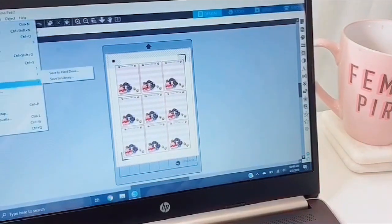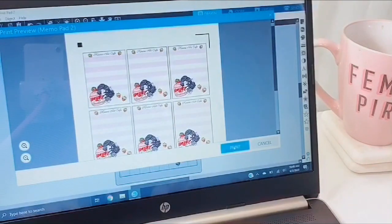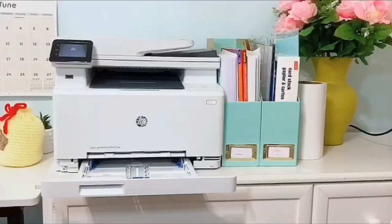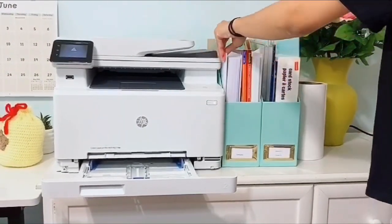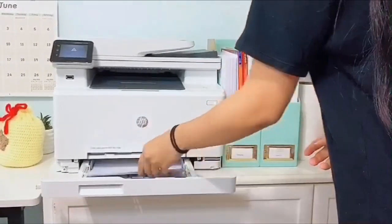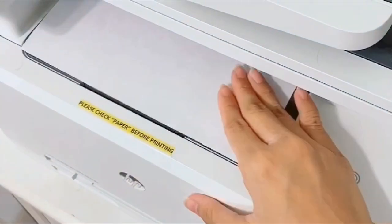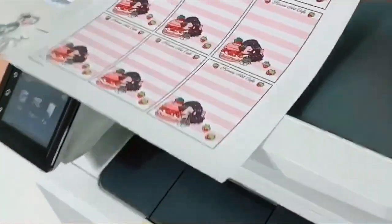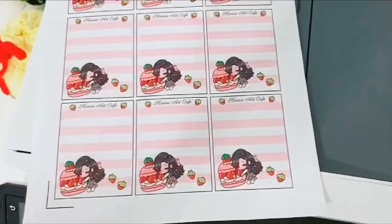Once I'm done formatting, I'm going to go ahead and print it out. I'm just using regular computer paper for this, nothing fancy. Once I print this out, I just want to look at it real quick and make sure the size is good and the colors are great.